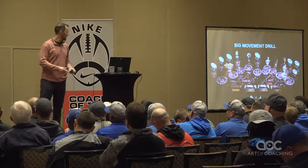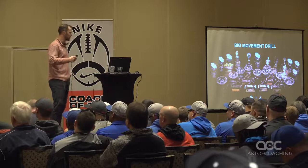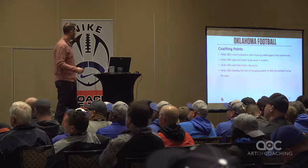Just a couple of drills. I'm going to show you a progression of our drills, starting with the most simple of our base drills, then moving into some that have a little bit more to them. This is our big movement drill — pretty base stuff for us. Here are a couple of key coaching points.